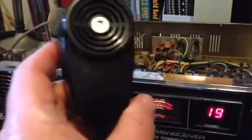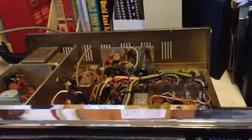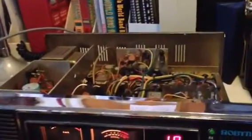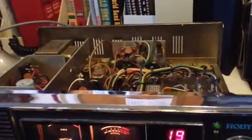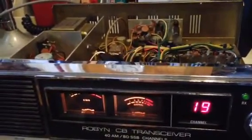This is with the stock mic, the old Robin stock mic. It works great with the stock mic. As soon as I put the power mic on it, it squeals. Now I had the D104 on it before, and it didn't squeal or anything, and then all of a sudden it started making a chuffing sound, then it went blank, shut off, blew the fuse. Put another fuse in, hooked the mic back up, and it squealed like crazy.